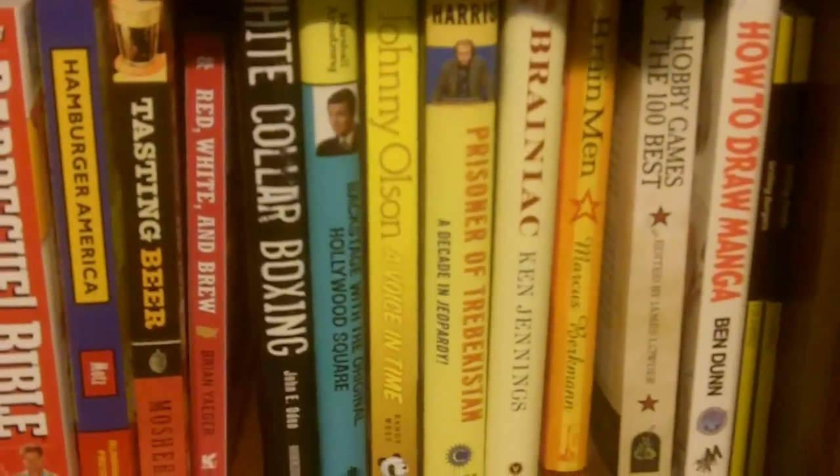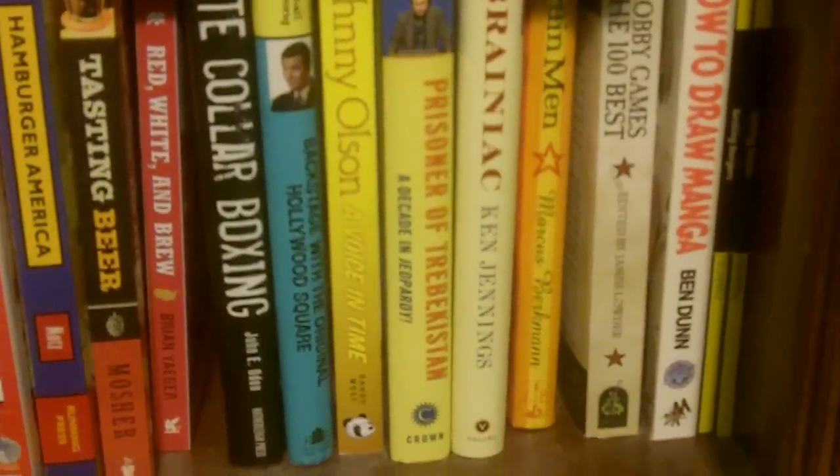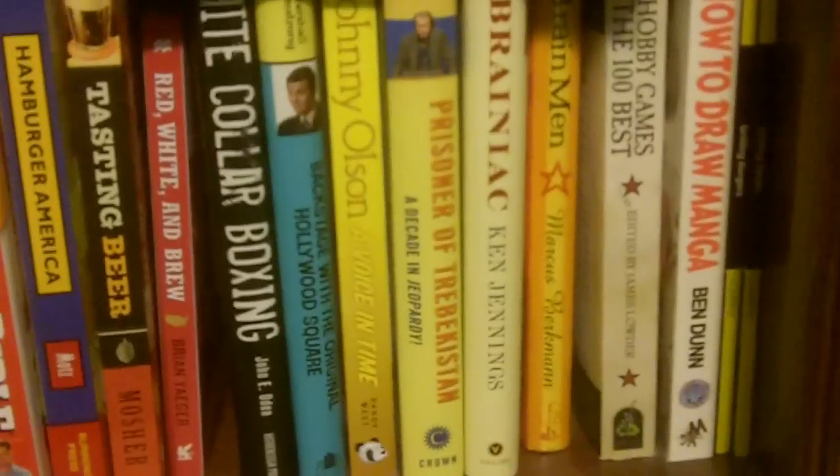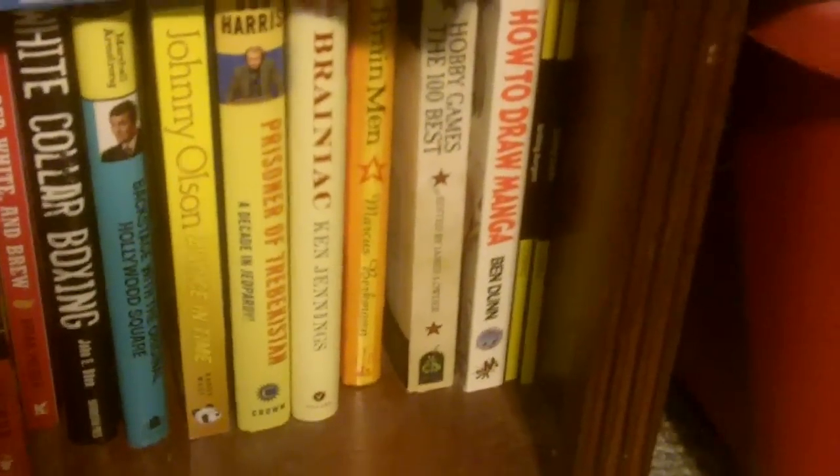We have White Collar Boxing by John Oden, a stockbroker in New York who took up boxing as a hobby. We have Peter Marshall's biography of the Hollywood Squares, Backstage with the Original Hollywood Square — autographed by the author, which I got signed at the first Game Show Week taping of the Hollywood Squares in 2002 at CBS Television City. And here's Johnny Olsen: A Voice in Time, autographed by both the author and his protégé, announcer Randy West. It's a really good read.